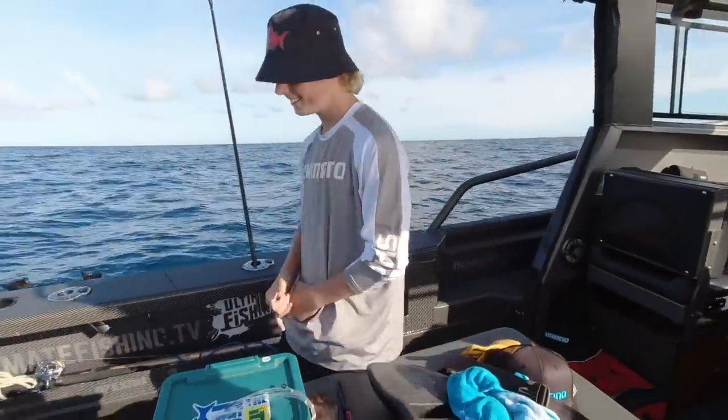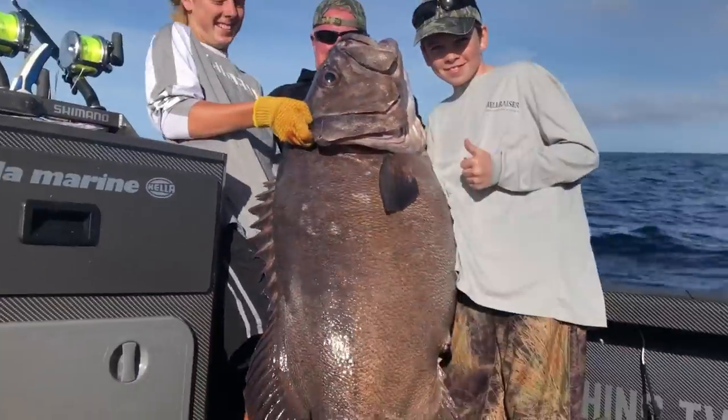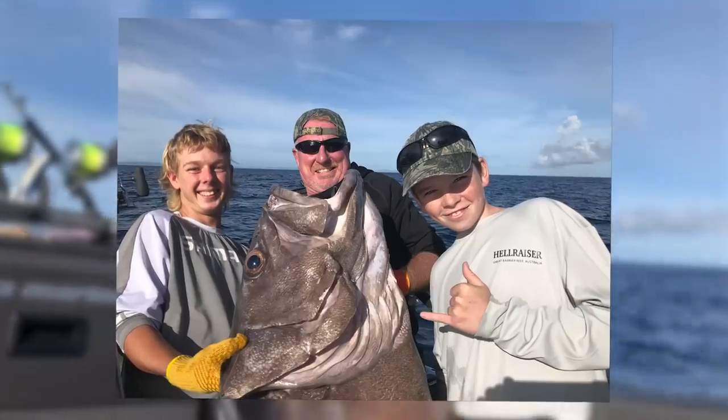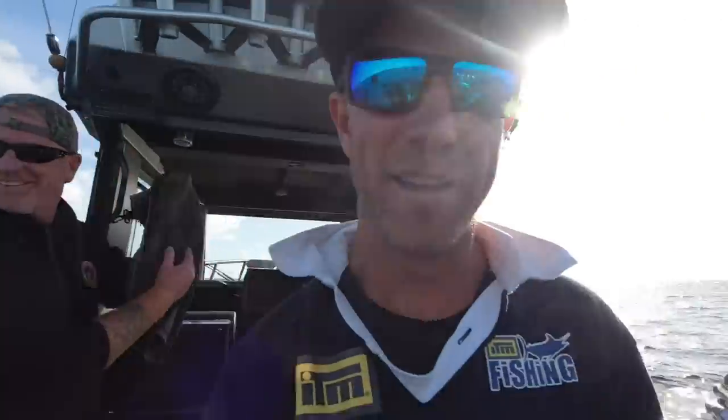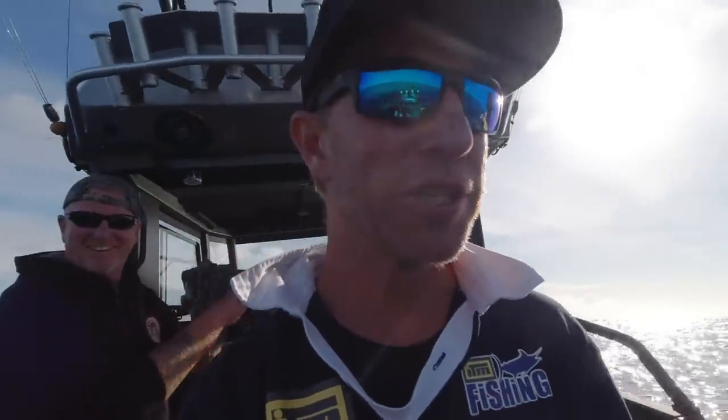Before we chuck it on ice, we'd better get some photos. Our fishing's done — drop to the bottom, boom blue nose, boom bass. And this one's going to feed the village!